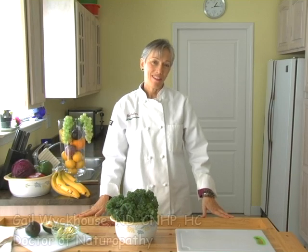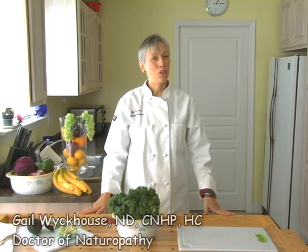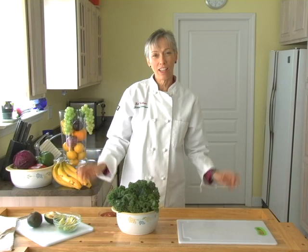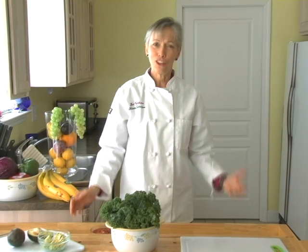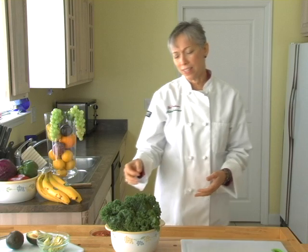Hi, I'm Gail Wickhouse. I'm a naturopath doctor and I'm also a health nut. Today I'm here to help guide you and illustrate a way that you could go through this healthy eating craze in a really easy way. I'm going to make it tasty.